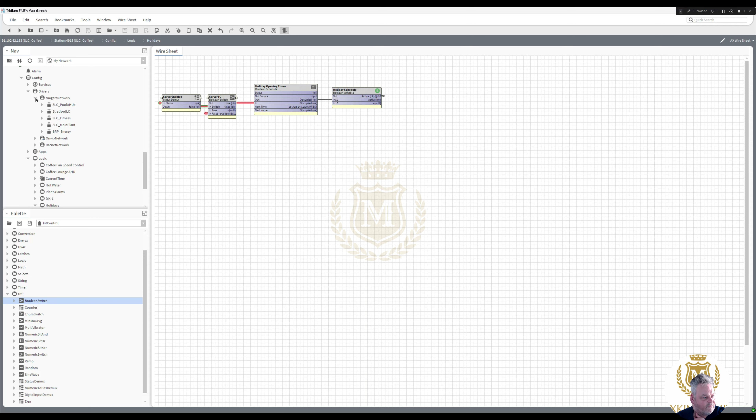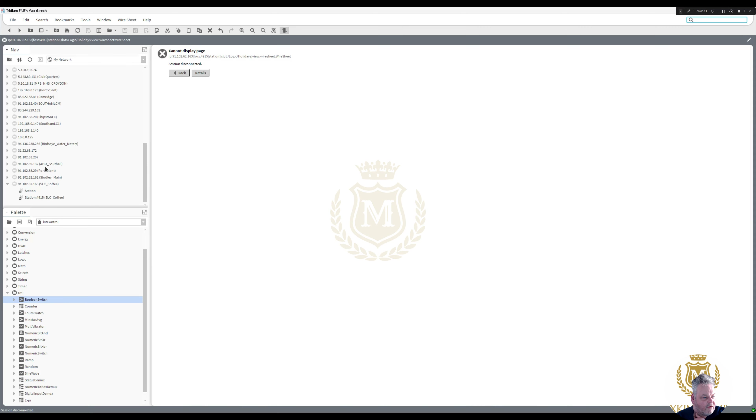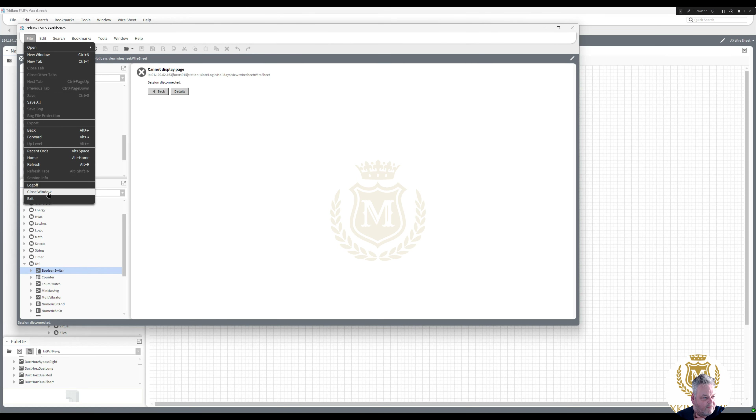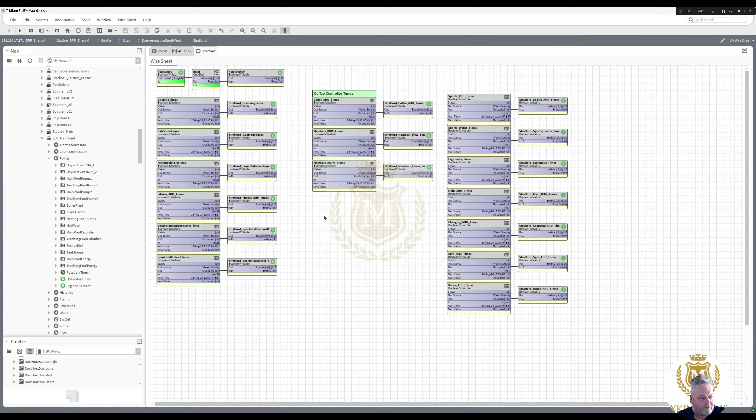That's the time clocks done for that station. I've got to do all the other stations and then I've got to set up on the server — which I can show you now. Let me just file, log off, and file, close window. So these are the server — we're now on the server — and these are the time clocks. We're sending these here, that one, that one, and that one.